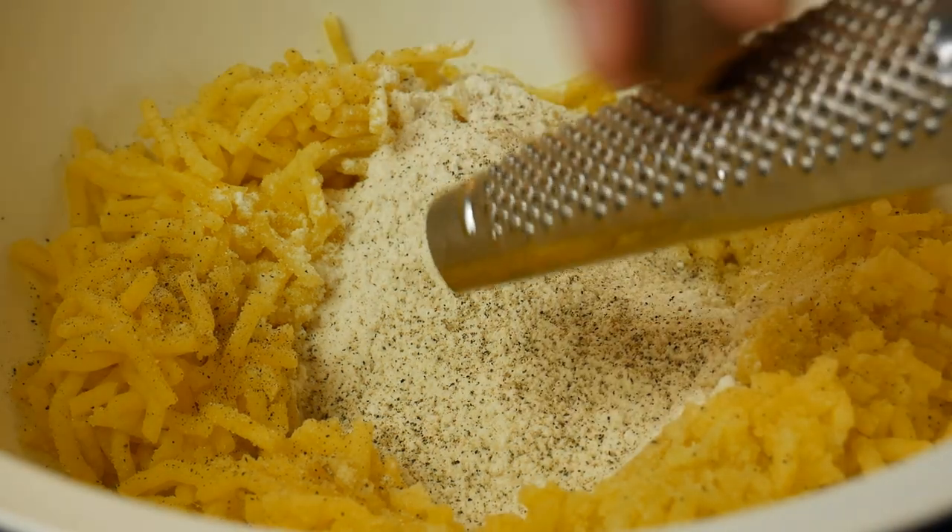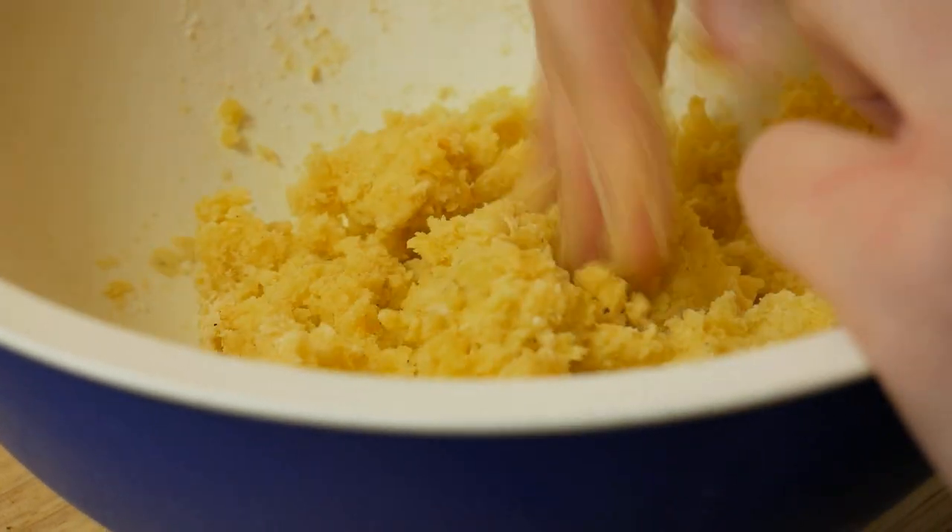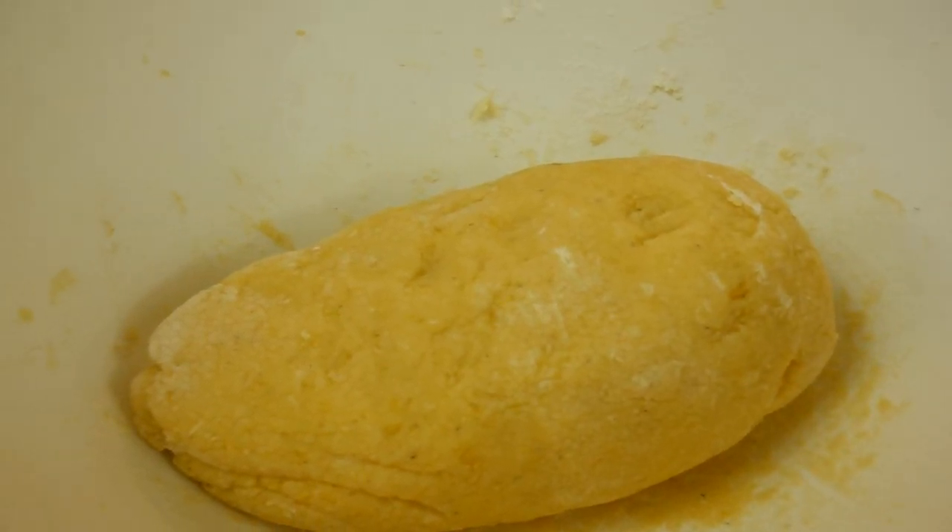Season with salt, pepper and nutmeg. Mix everything together till we get an evenly mixed mass. When your dough is too sticky, add more flour — we don't want a sticky dough.